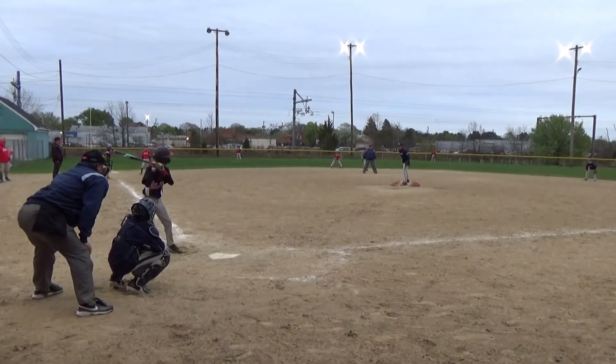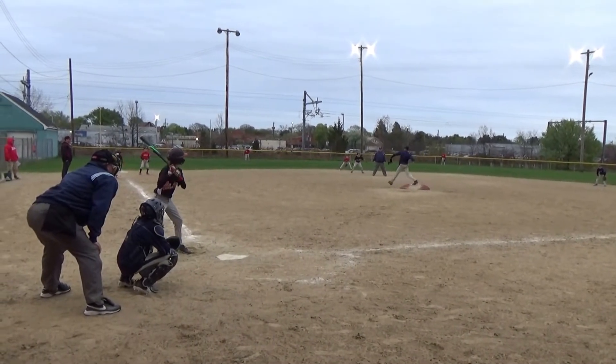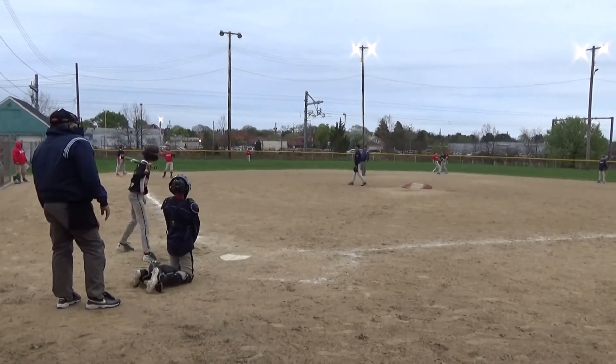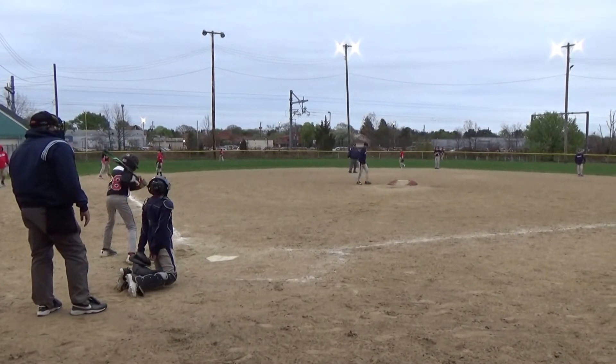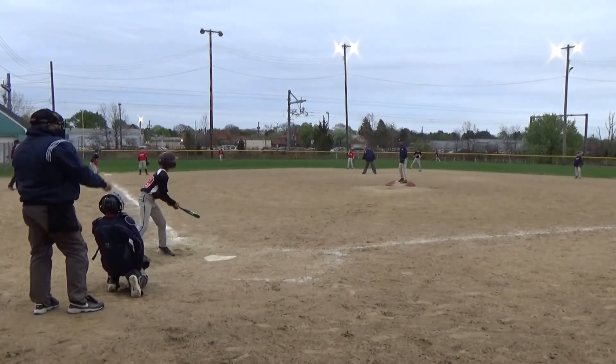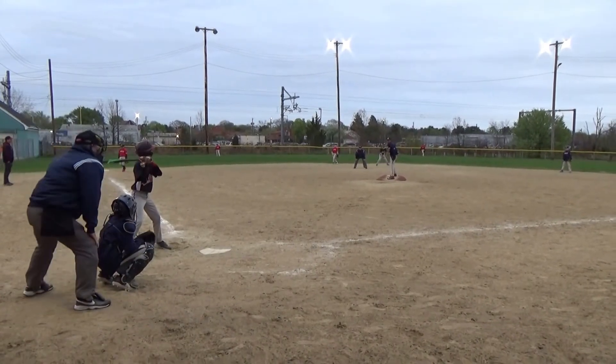Men on 2nd and 3rd. Tied 3-3. Tyler, just like in practice. Come on 28, you got this. Let him make contact. One ball, one strike, no outs.